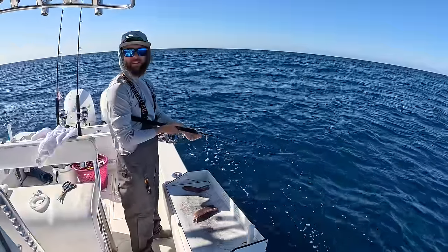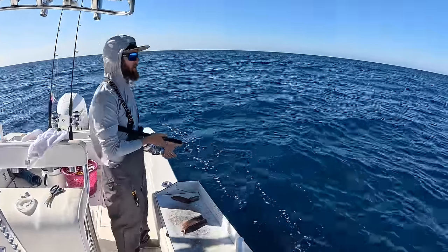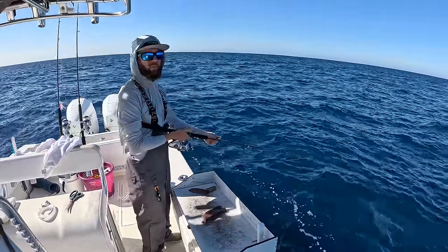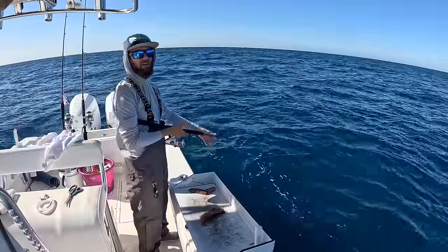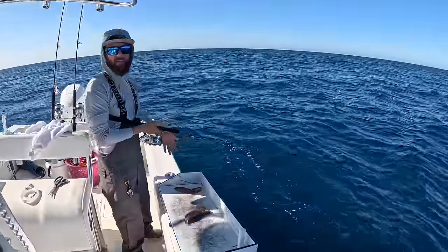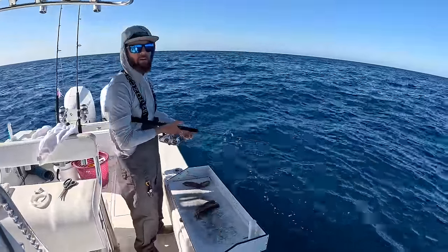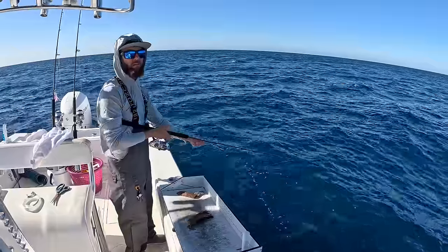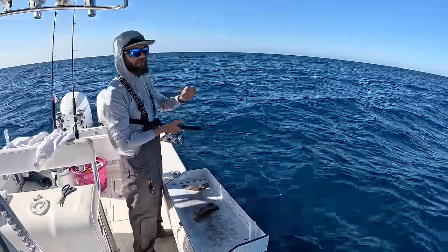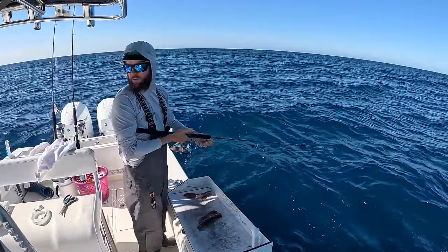We're chunking for snappers. The only reason I'm able to do this this deep is because there's no current — typically you wouldn't be able to chunk this deep down here. I think what makes a good fisherman is the ability to adapt to current conditions. Everyone always asks: what size leader, what size jig? It really all depends. If there's more current, I go heavier on the jig. If the water's dirtier, I can go heavier on leader because visibility is bad. If it's clean, I go down. If there's no current, I go down in size. There's not one right answer — you really just have to be able to adapt.